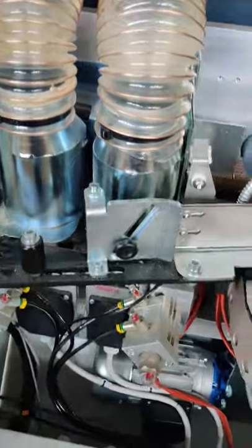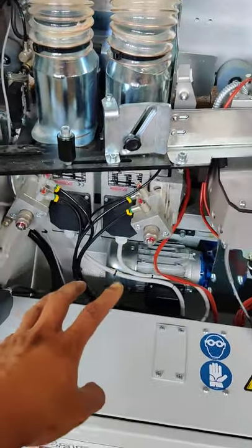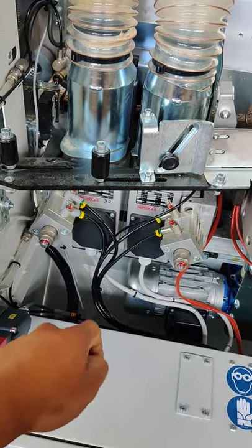If you go here, these two motors are for the pre-milling cutter blocks.